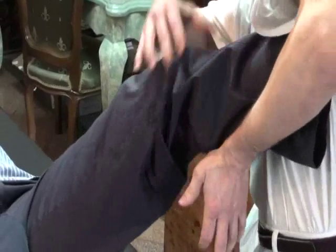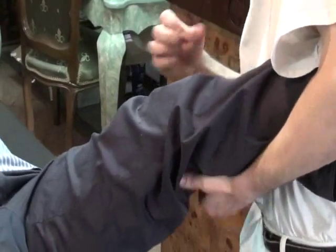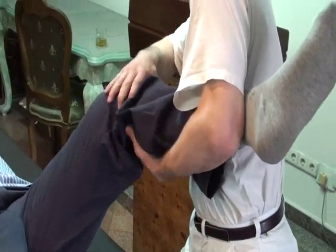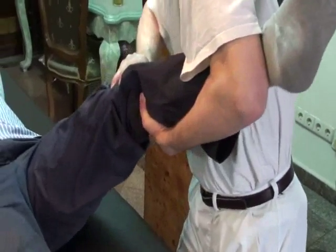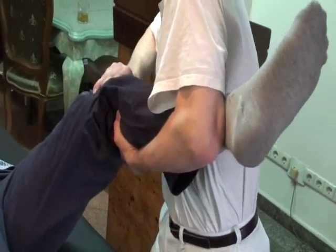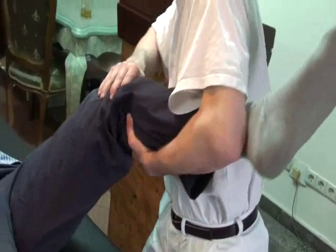I need pressure here. Relax. And we go a little bit outside. And now, only relaxed pressure. Relaxed pressure.